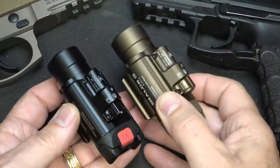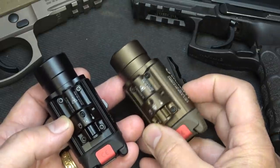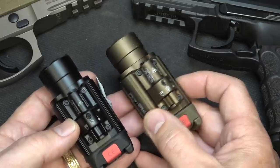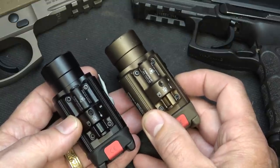It comes in black, but it also comes in desert sand, which is really more of a bronze finish. They're also offering a limited edition gunmetal gray — I didn't have one, it didn't come in in time. That is a limited edition with only limited quantities available. It runs about $10 more than the other two, and when Olight has those limited editions, they sell out quick.